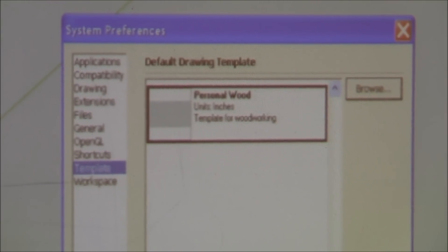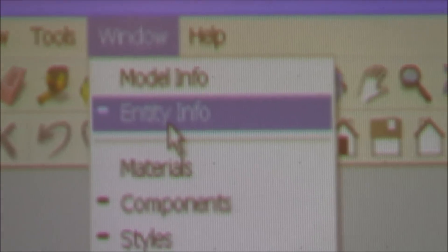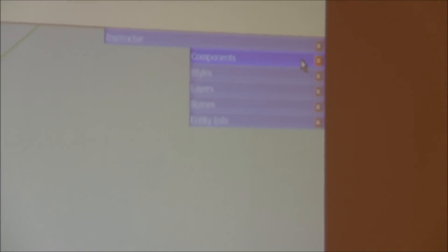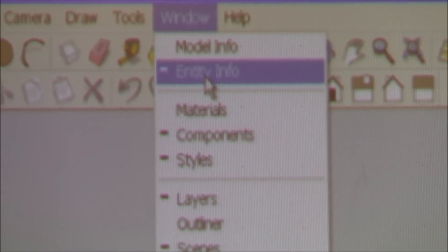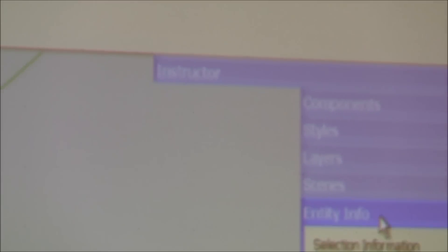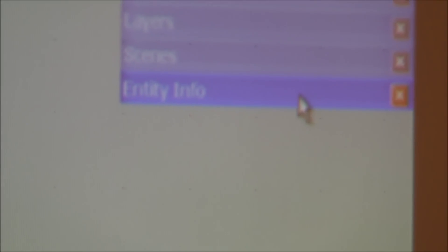Under Window and Model Info, you can click items on or off. The projector rescaled my screen so some things appeared off-screen. You can drag these tools onto your window and park them on the side — for example, Entity Info. You don't want all those things open at once because they'll take up the whole right-hand side of your screen. Just click the bar to minimize the window.